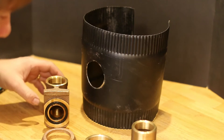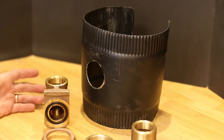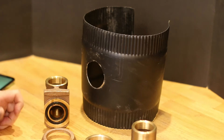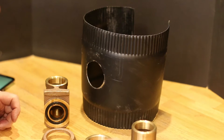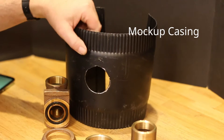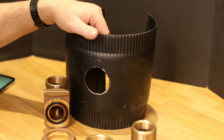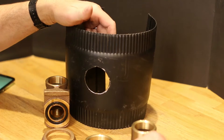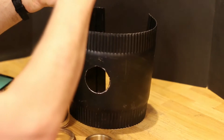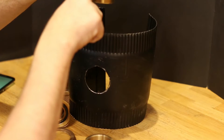Today I'm going to show you how a pitless adapter works. These are all the parts of a pitless adapter. There's an o-ring in here that seals, an o-ring there, and another gasket there. You have to have a two-inch hole for this one to fit through the casing. Normally you would torch a hole through there, and then you drop this down — you can use a wire through the little loop here.